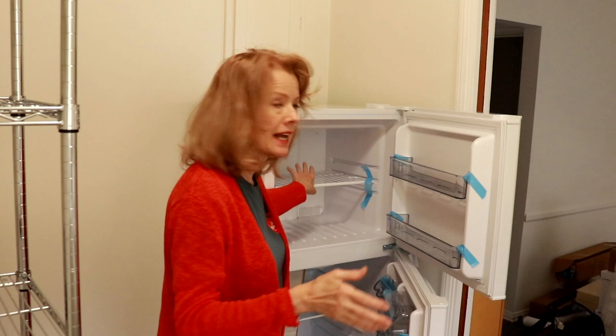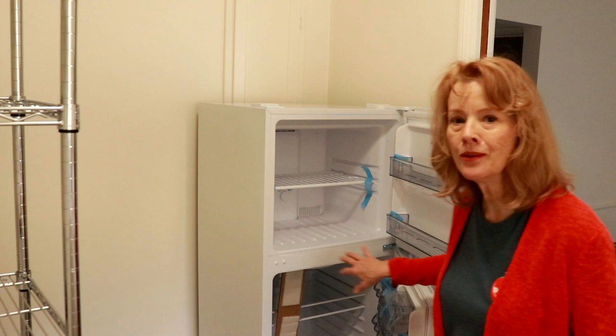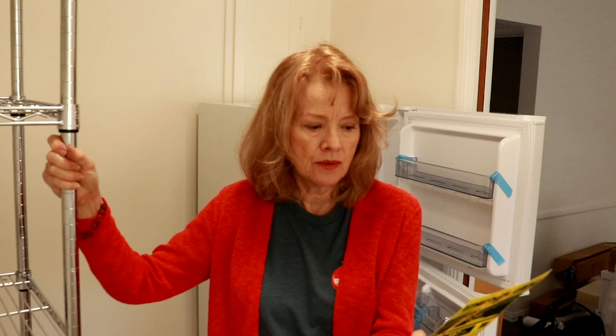It has a big freezer compartment on top, considering it's a small refrigerator, and it has plenty of room in the bottom for everything I need. As you can see, it's still brand new — I haven't taken the tape off yet. The energy guide says my estimated yearly energy cost for this appliance is $36. That's not bad. It does say your cost will depend on your utility rates and use — well, I am just going to plug it in. You turn it on and you use it.